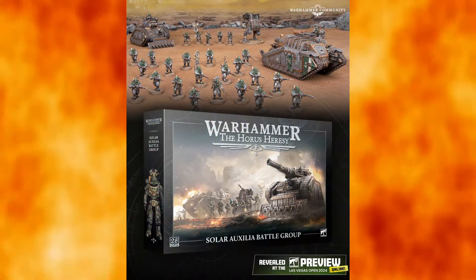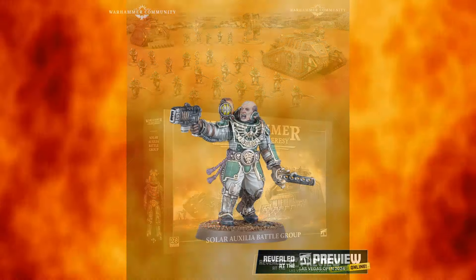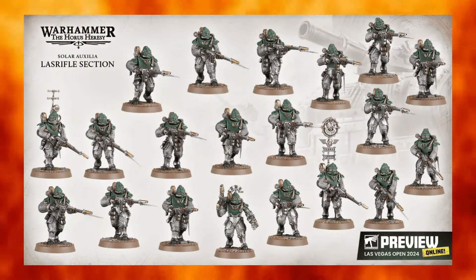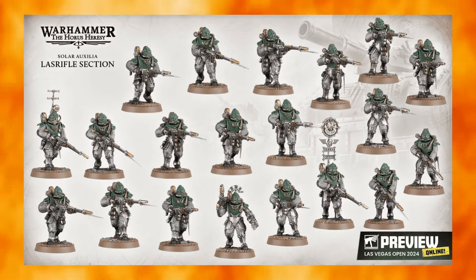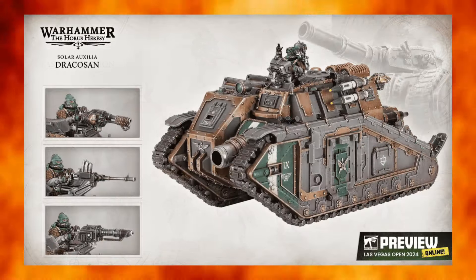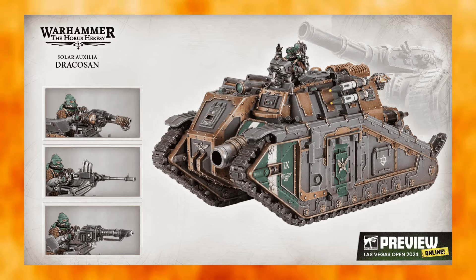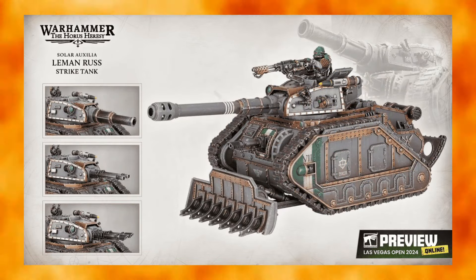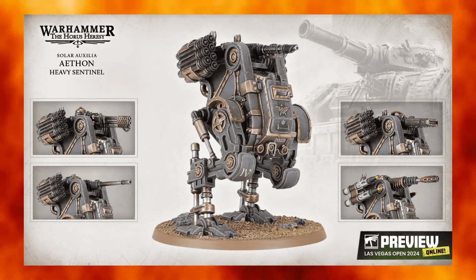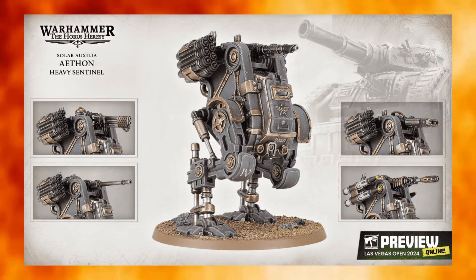Let's do a quick breakdown of what is in the box. It's comprised of a five-man line command squad, as well as 20 rifle section models that can be divided into two ten-man or — what most people would do for Solar Aux — run as a single twenty-man rifle section. They've also included a Dracosan armored transport, now in plastic, whereas in the past this was a very big resin model, plus a Leman Russ Strike Tank and their new walker seen in Legions Imperialis, the Aethon Heavy Sentinel, now in full scale.